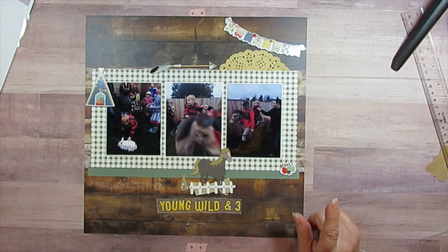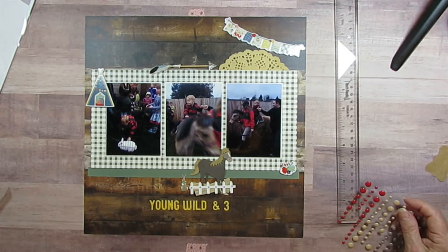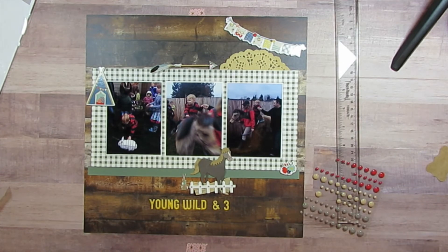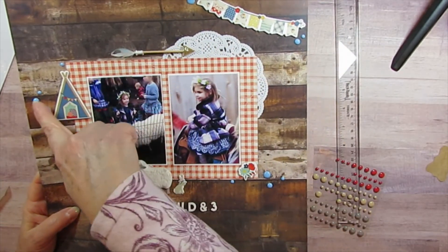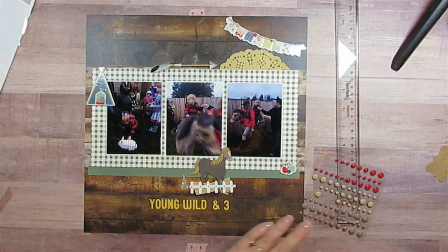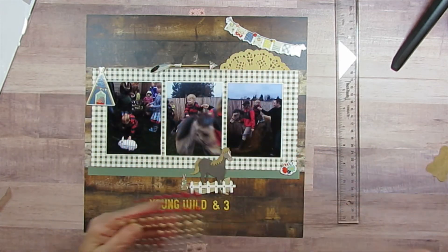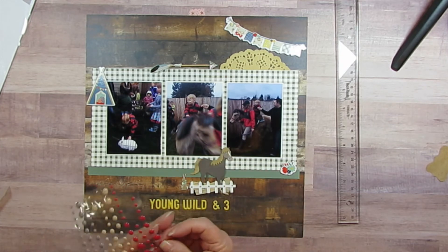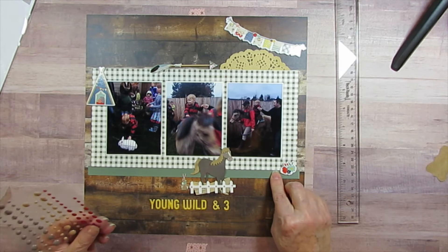I'm going to pause it and put down the letters and then come back and put enamel dots on. I've got his 'Young Wild and Three' on here. I used blue enamel dots on hers to break up all the red, and there's also a lot of blue in here. He's got the green, and blue running through here just like in hers. I think I'm going to use red — he's got on a red shirt, it'll just be something a little different, drawing in the color that he's wearing.